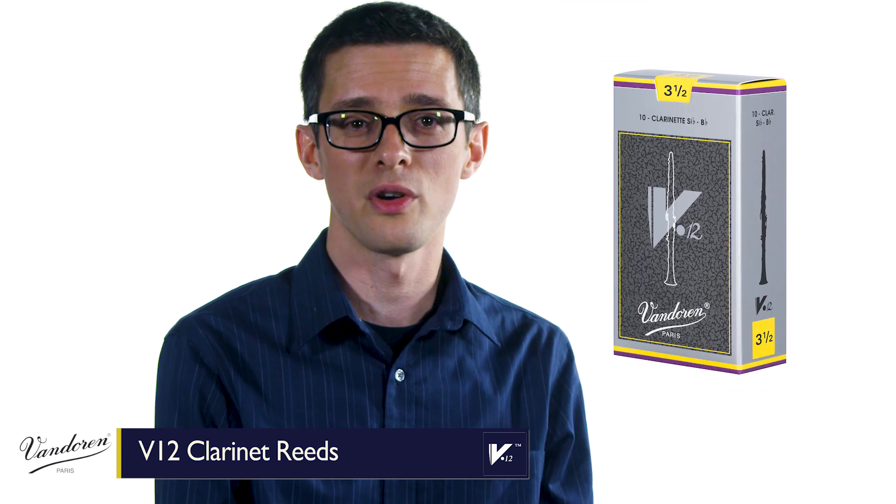Vandoren makes a wide variety of clarinet reeds so that musicians can find a personal fit. So if you're a professional clarinetist or even an advanced student looking for more depth and more richness in your sound, V12s could be the answer.